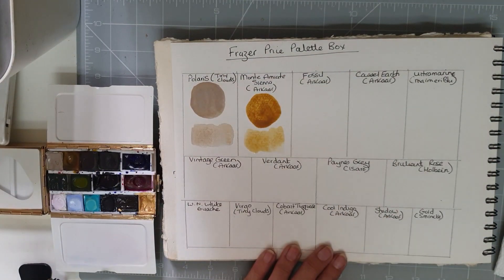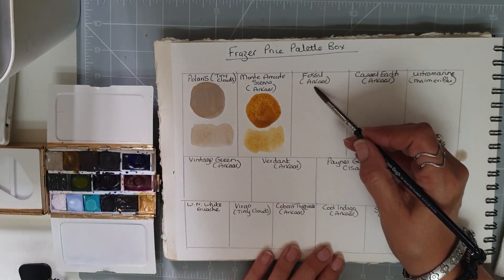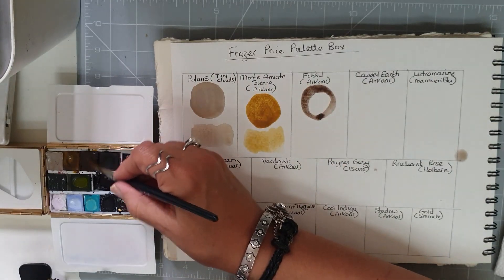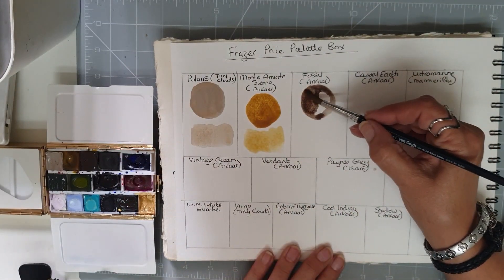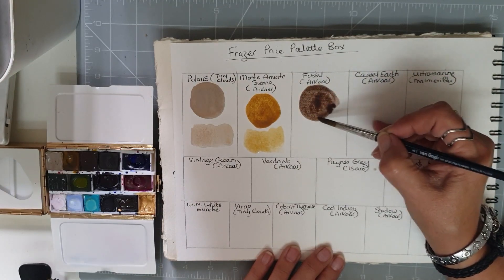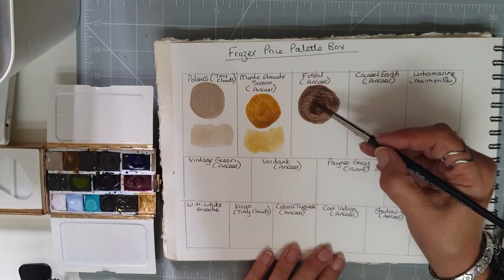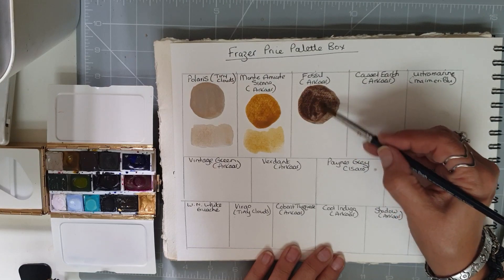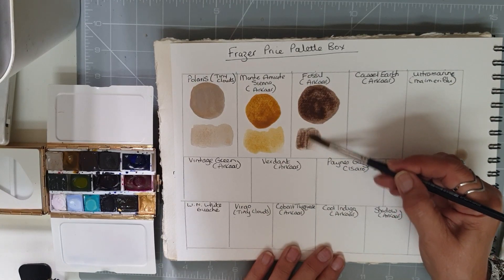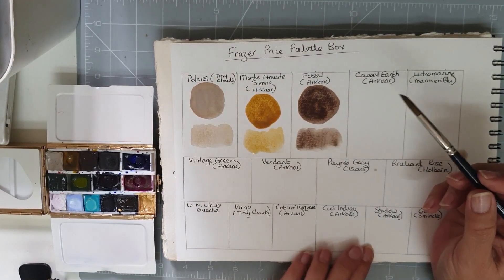Another Arcar one — this is called Fossil. Arcar and Tiny Clouds are both handmade watercolours. The Sienna and this Fossil just look very natural, earthy kind of colours. And then if we water that down a little bit, it looks like it's got some granulation going on there.